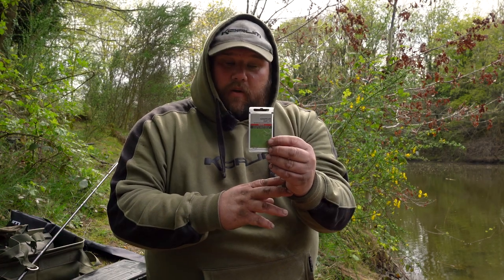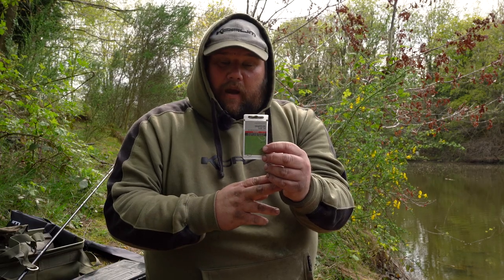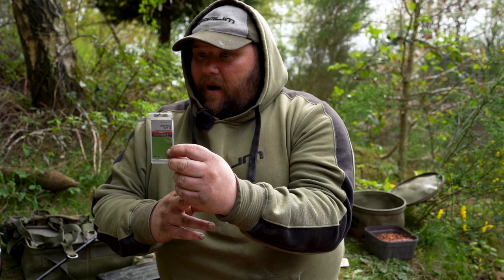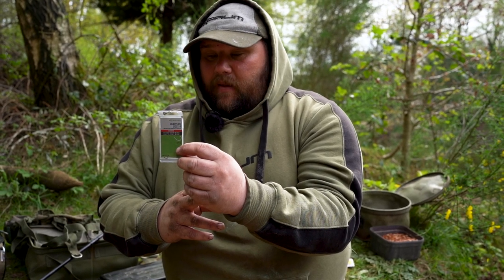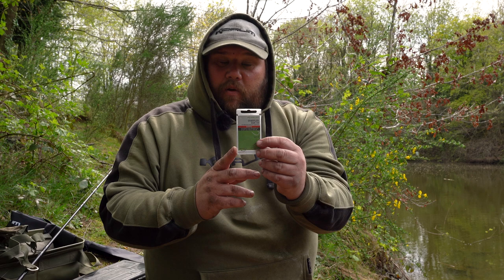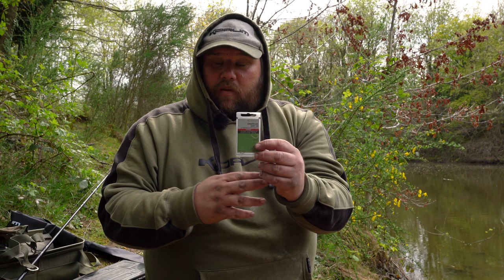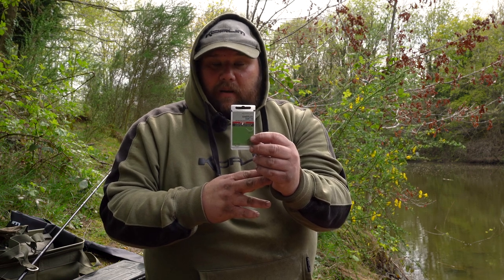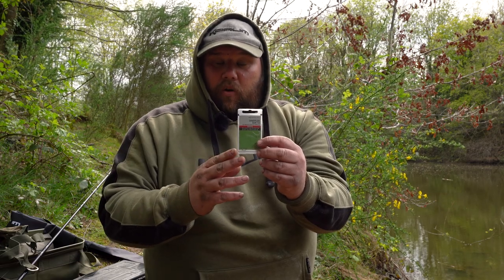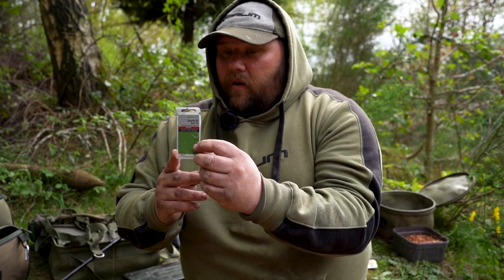The pattern of hook we're going to be using today is the Corum Grappler in size 14. It's a hook I use a lot in my barbel fishing on the River Severn when I'm using small hook baits and small pellets — a hook I've really got confidence in. If we come across some powerful fish like the bream today, it has the backbone and strength to get them in. It's a nice pattern when you're relying on the bolt effect of the rig to set the hook — an excellent pattern for this style of fishing.